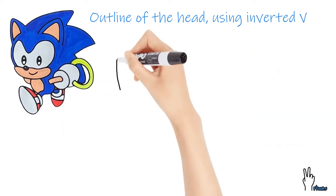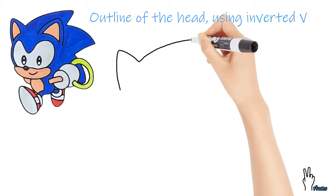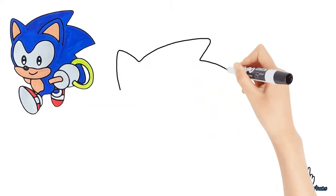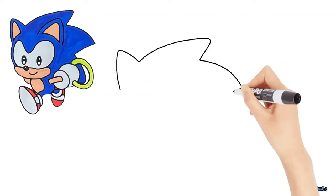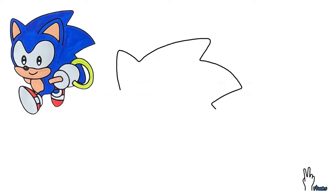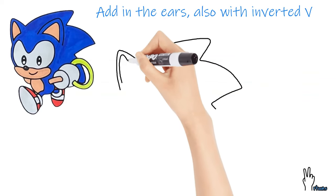Let's start with the outline of Sonic's head using an inverted V, tilted at a different angle. Like so. Add in the ears now, also with an inverted V.